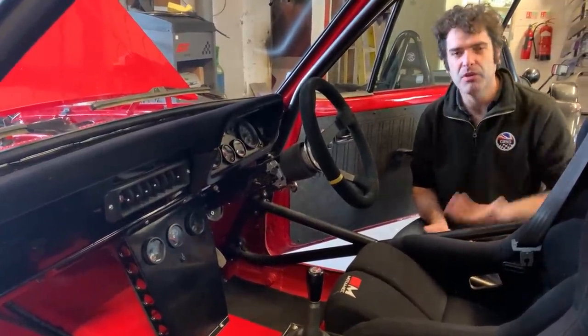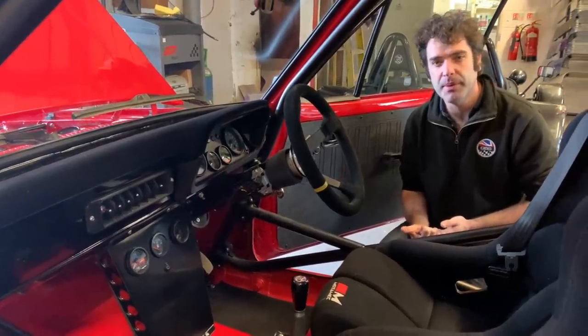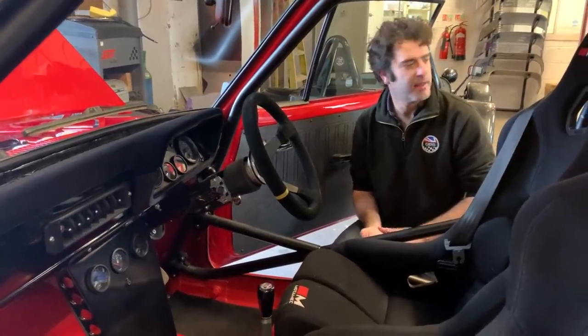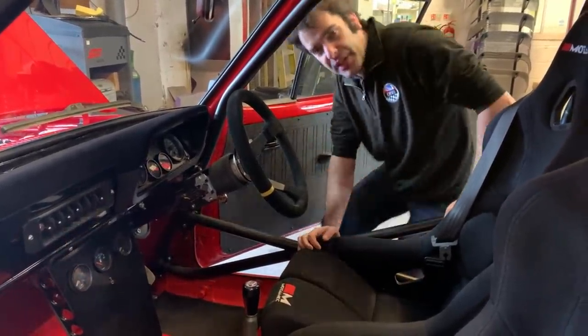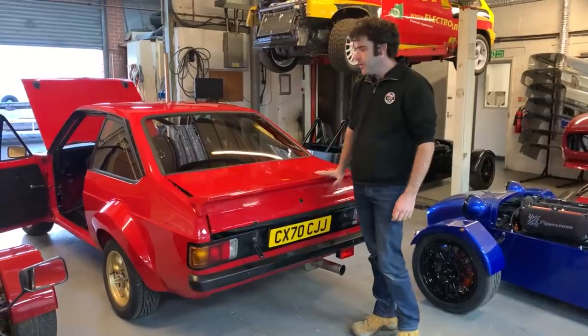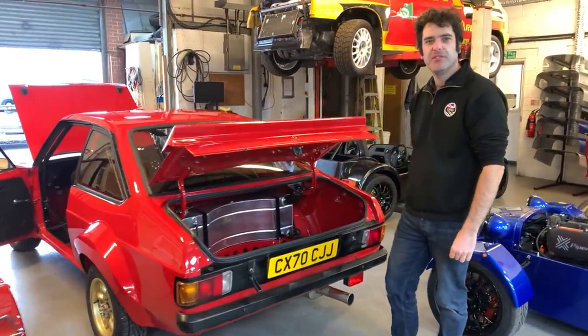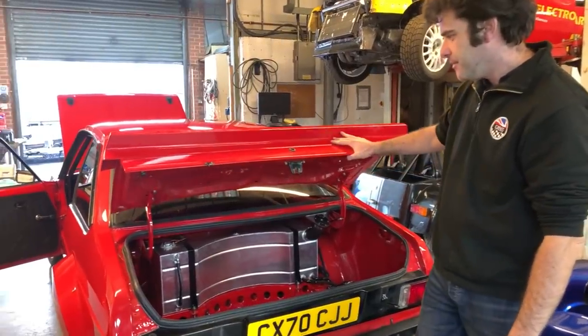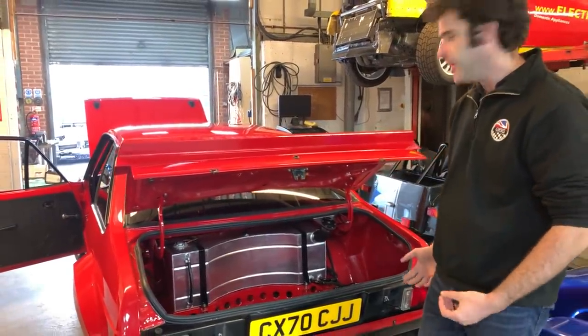Going to the back of the car, we're running twin fuel pumps with a motorsport rally-type fuel tank and filler neck. We've also done the boot on gas struts now, rather than the old Ford spring mechanism — it just feels more modern and nicer.